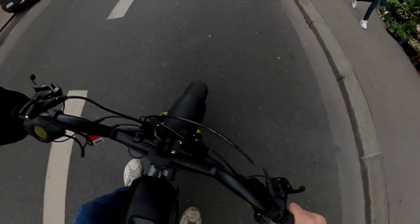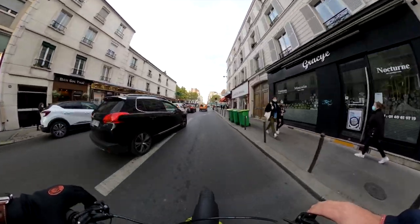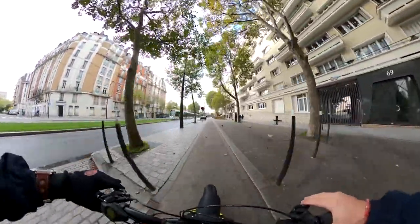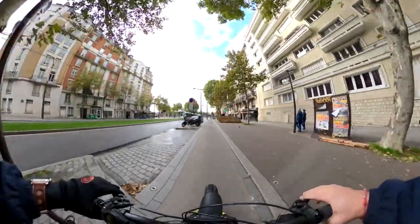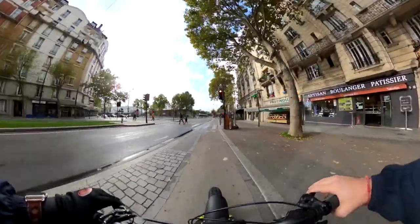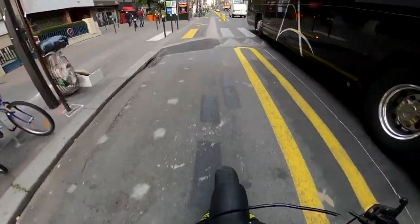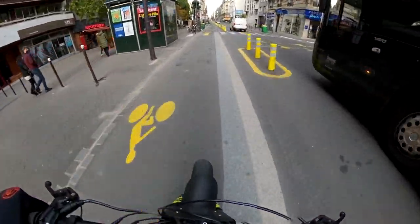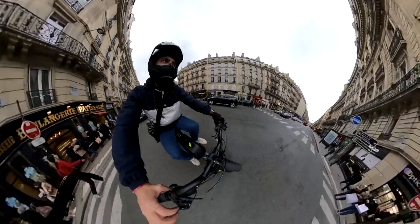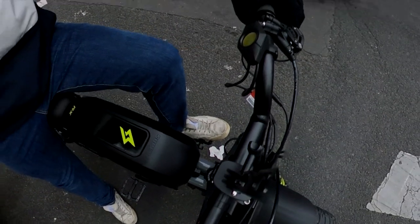The suspension is really the best part — this is what I really enjoy with this new bike and why I chose the RX. I didn't take the S2 because I wanted something with full suspension. Let's jump — okay, it's amazing, I love it!